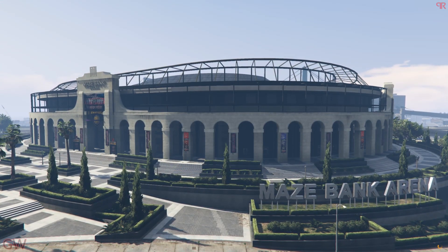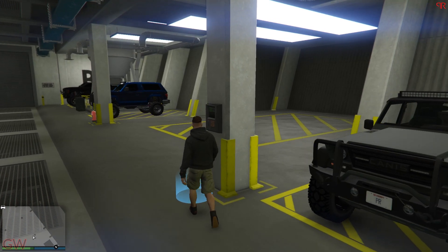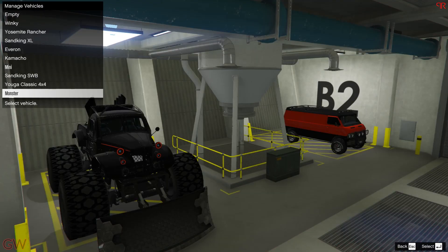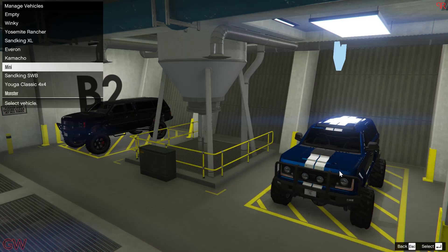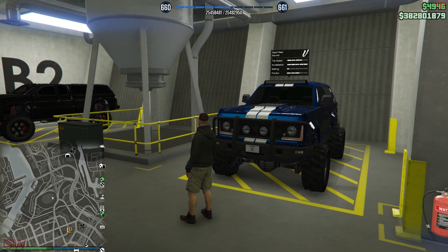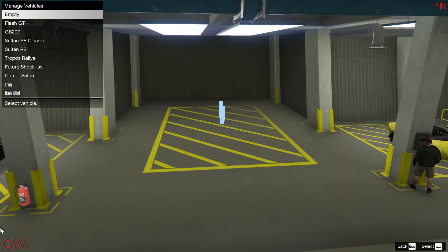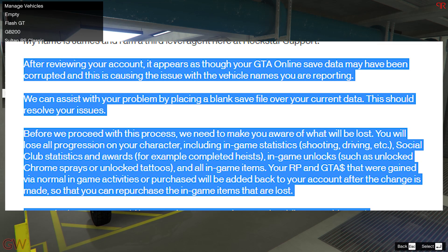My game's garages and a few cars are glitched. When Arena Wars came out, the workshop within had the option to give custom names to Arena Wars DLC vehicles. This was restricted to just those vehicles and you couldn't rename any others. But this also introduced a new set of glitches into the game. As you can see in the video, some of my other cars stored in there got those custom names carried over from Arena Wars vehicles that were either moved to other garages or sold off. It's not their original names but the custom ones I had given to Arena Wars vehicles — and the only solution Rockstar has is to reset my entire game progress.